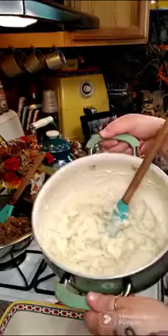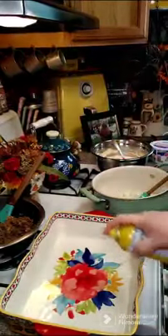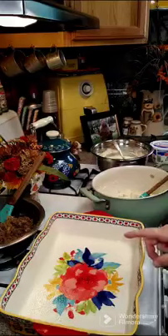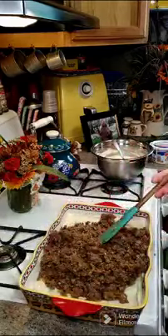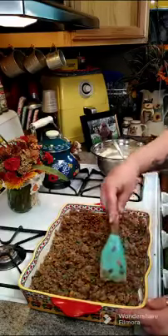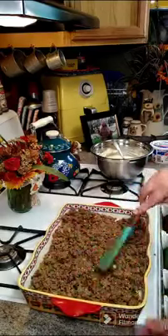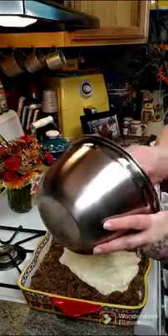We are going to spray a 9 by 13 baking dish and put our mashed potatoes in the bottom. Now we're going to take our meat mixture and dump it on top of the mashed potatoes and spread that around. Then we're going to take our ricotta and cottage cheese mixture and pour this over the top and spread that all around.